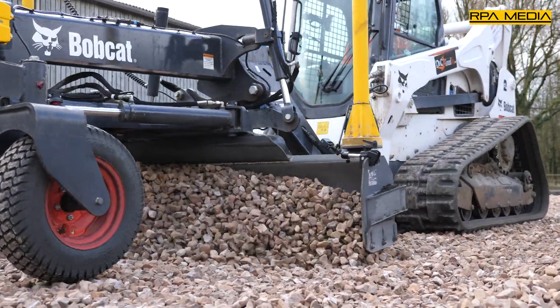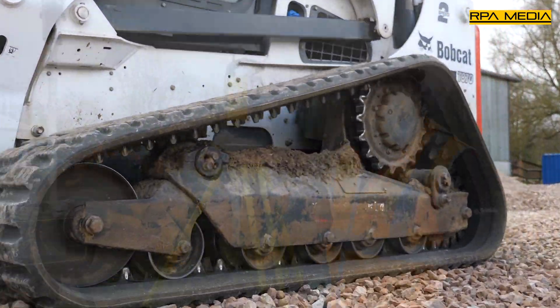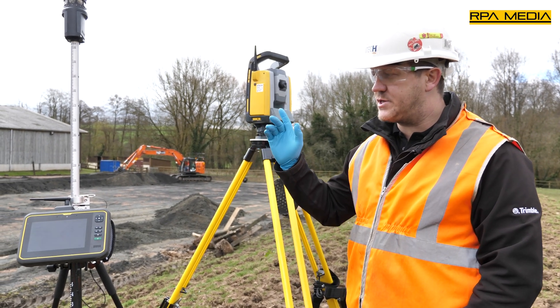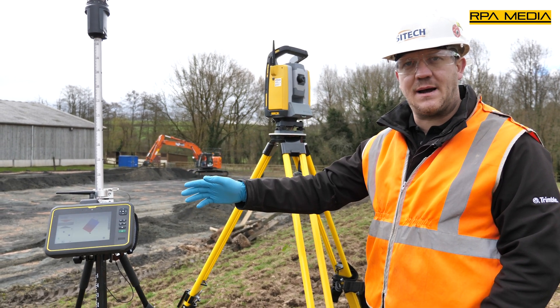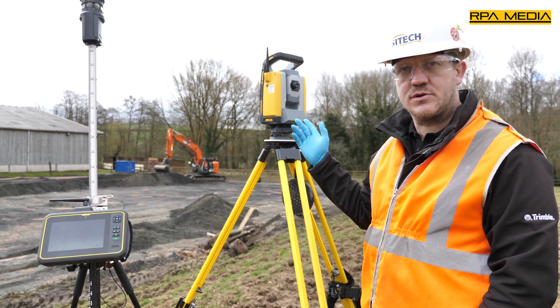Really quick, really easy to set up and they should achieve some really nice results. As part of the investment, DNC Ground Tech purchased the Trimble T7 tablet to do their survey work, along with the 930 which also controls the machine.